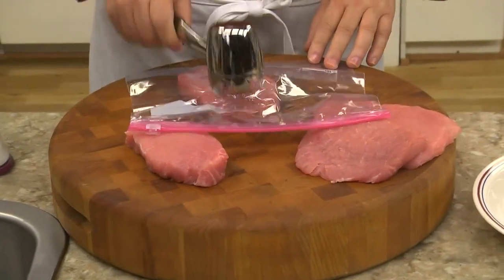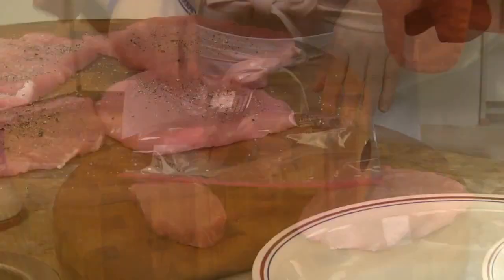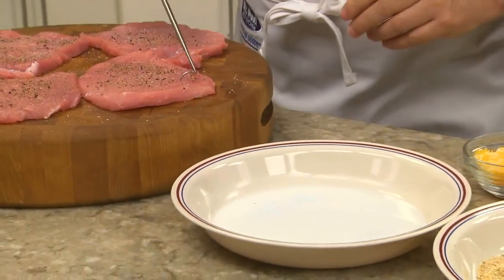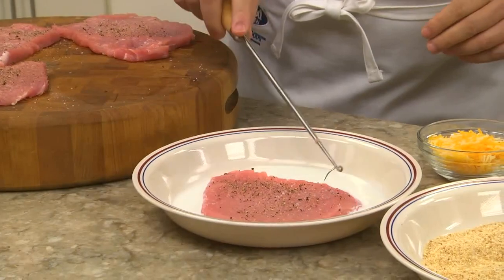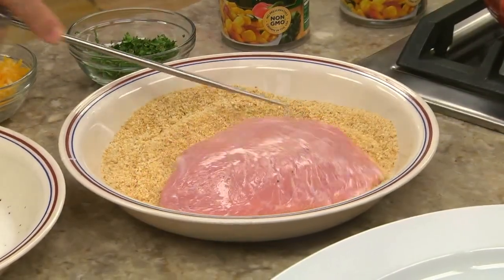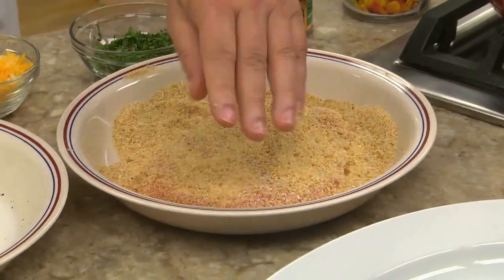It comes together in no time. We start by pounding a few boneless pork chops between some plastic wrap until they're thin. We season them with salt and pepper and dip them in some milk and then into some seasoned breadcrumbs. Just make sure you pat the breading on really well so it sticks while it cooks.